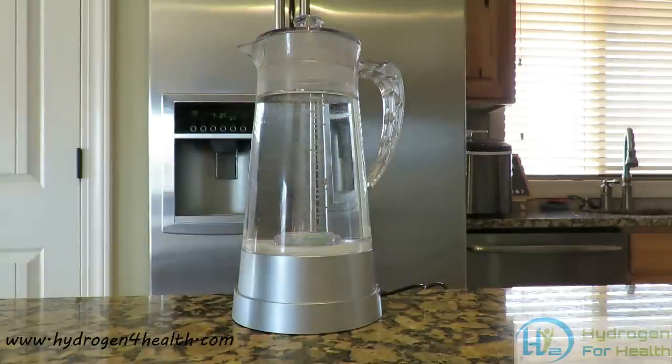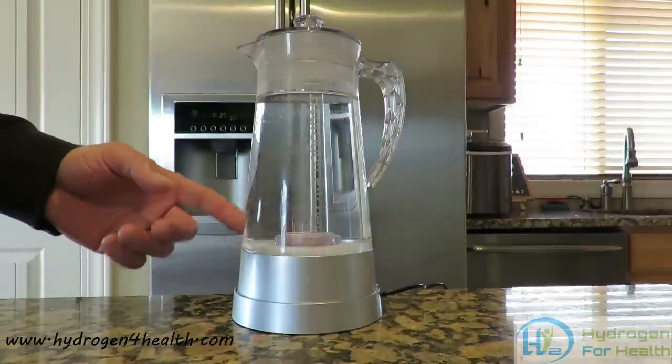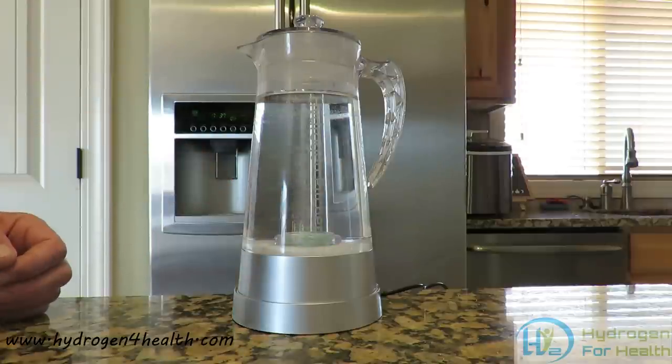This pitcher will hold 1.4 liters of water. It can put a hydrogen content of up to 1.4 ppm of hydrogen. The cycle to charge 1.4 liters of water is about 45 minutes.